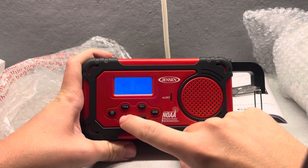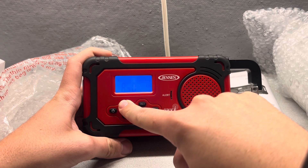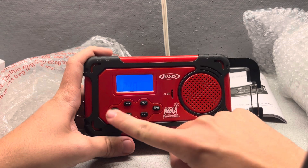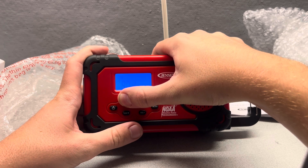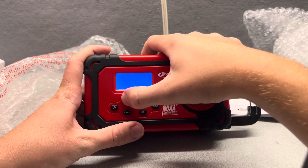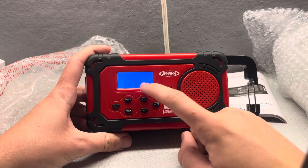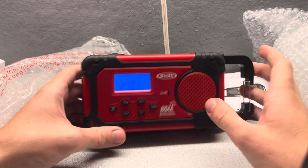Alright, and then this is for AM setup. And then this is the FM setup. So yeah, we're going to put this on — on a channel here. And then of course the weather band. And then it's in alert mode. Pretty cool stuff.